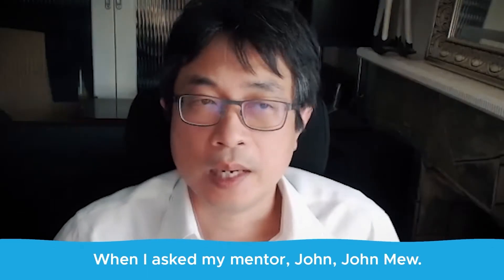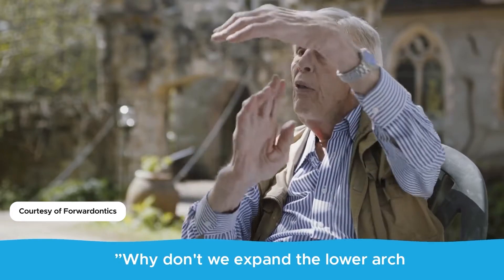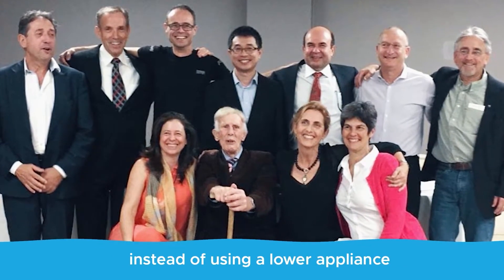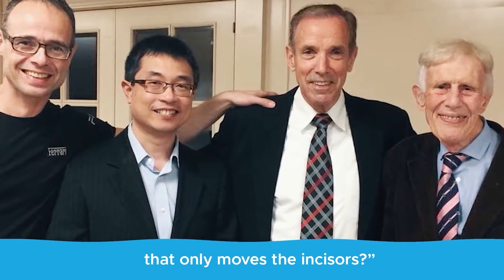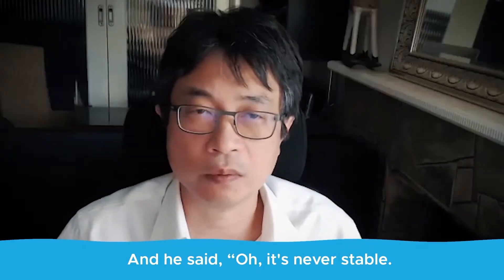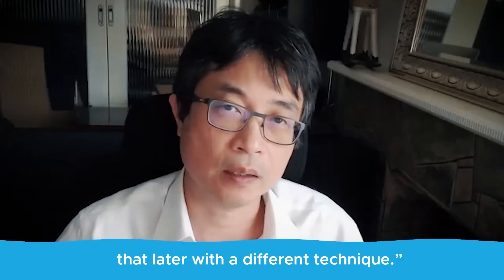When I asked my mentor, John Muir, why don't we expand the lower arch instead of using a lower appliance that only moves the incisors? He said it's never stable. You can't stabilize the expansion — we do that later with a different technique.